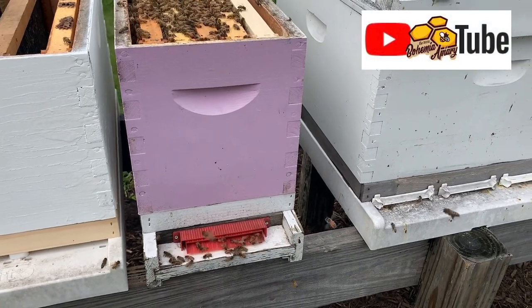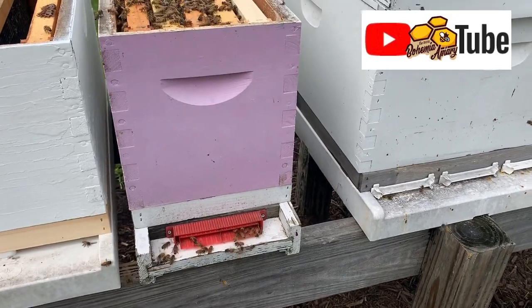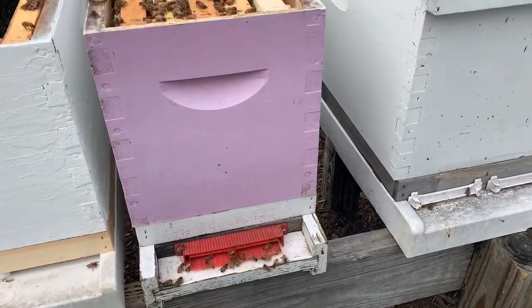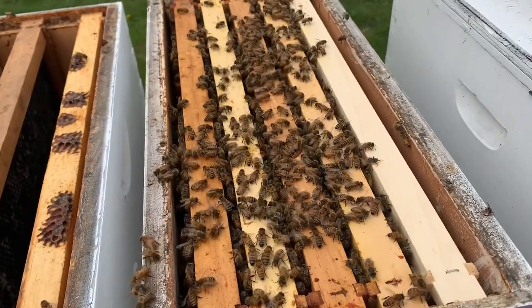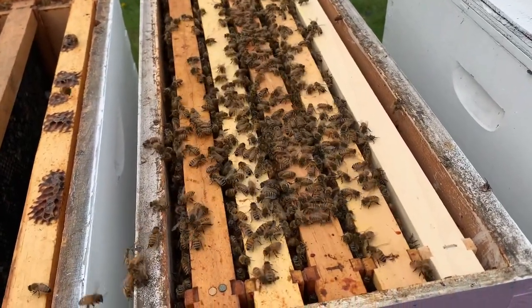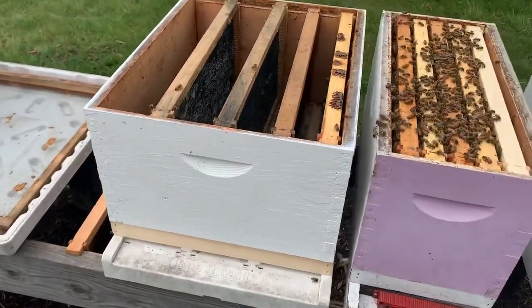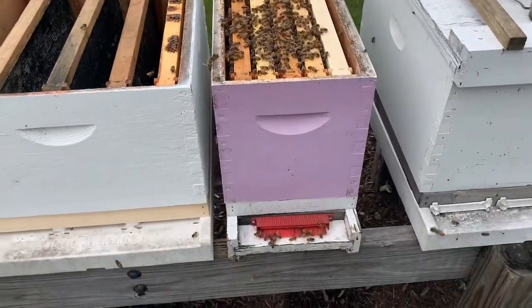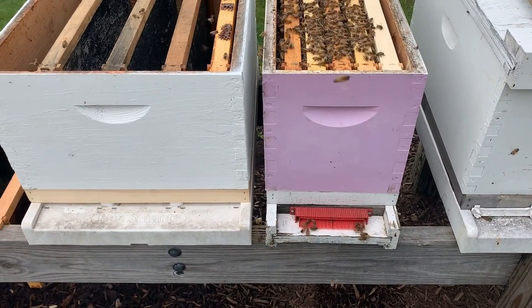Hey, it's Jason from Bohemia Bees and we're in the apiary. We're looking at a five-frame nuke. As you can see, lots of bees on the front — still early spring, lots of bees in the five-frame nuke. I want to prevent these from swarming, so I'm going to move them into a 10-frame box and slide this 10-frame box in the position of the other one so they can orient right back to the same location, just with more space.